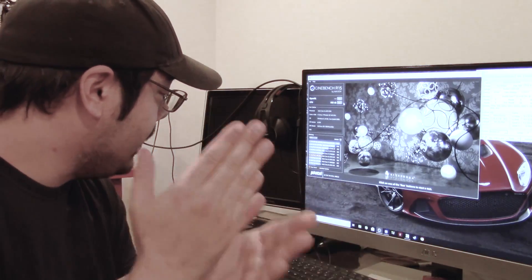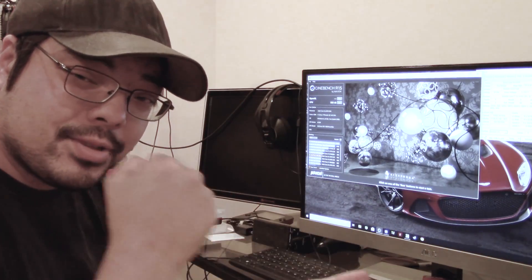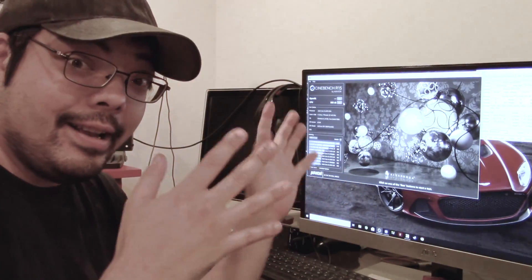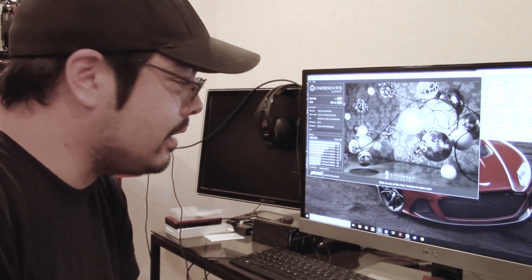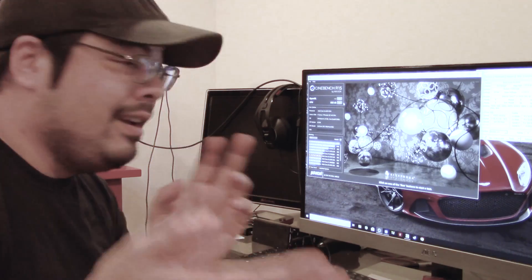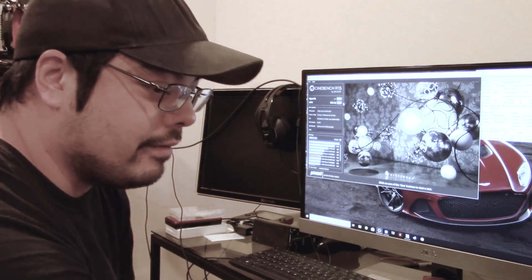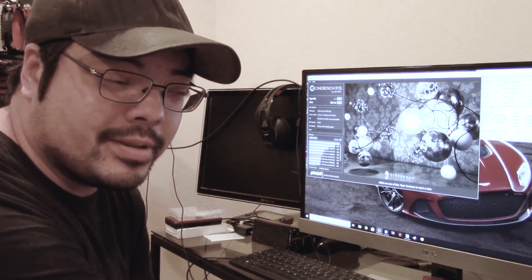565 CB score — we're getting there, we're closing in. We're getting closer to some good i7 scores. This is a 4-core, 4-thread chip. If it was 8-threaded, it would be exceeding the 3770 — probably somewhere between a 3770 and a 4690K. I had a 4690K that was overclocked and it was running 720.